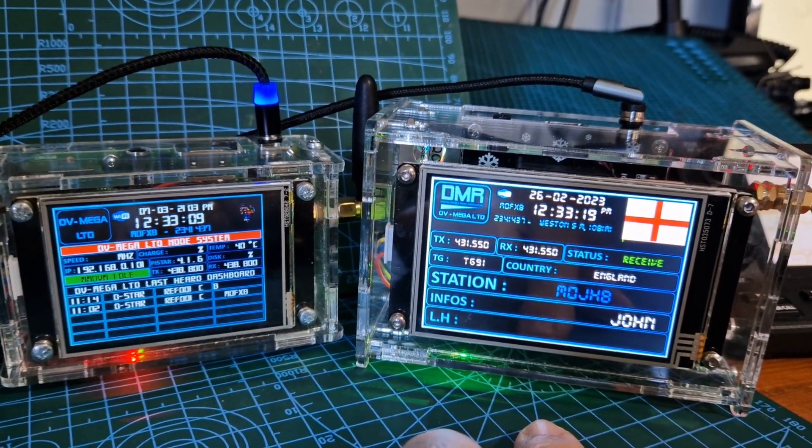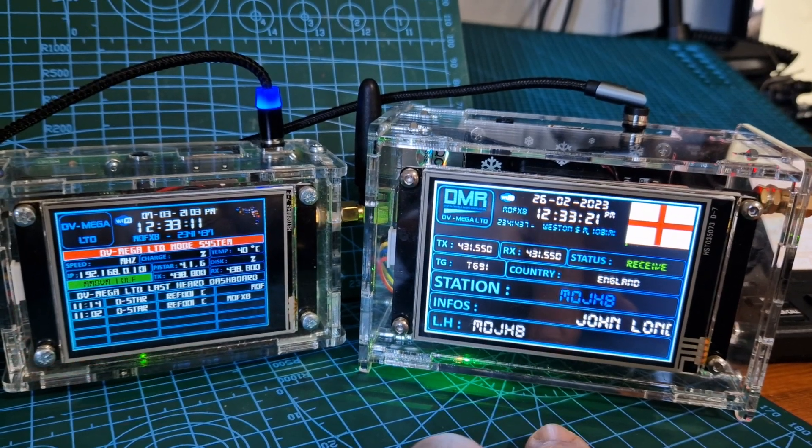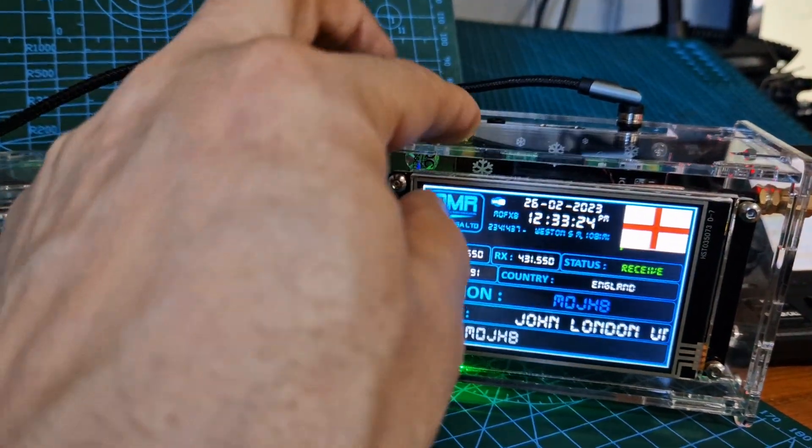There's a POCSAG pager message coming through from Pi-Star. All Pi-Star hotspots will receive POCSAG pager messages — you just need to configure it, and I've made videos on that.